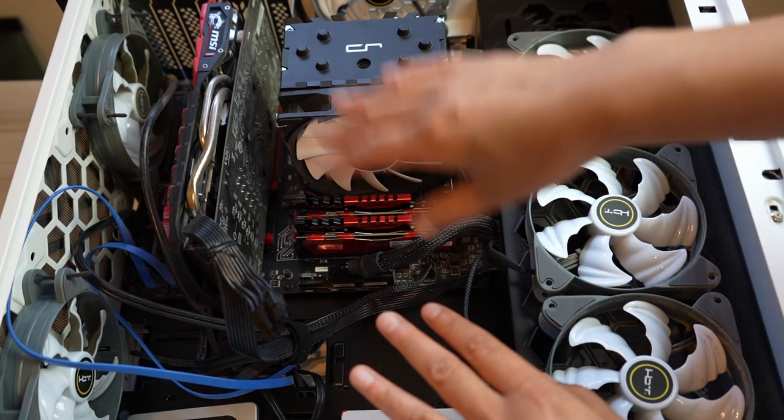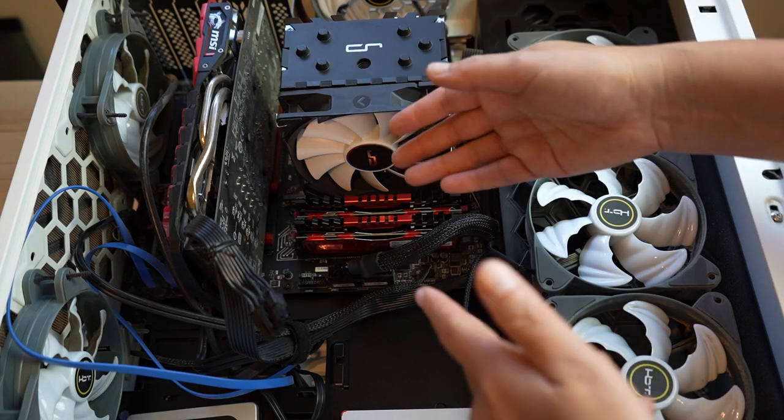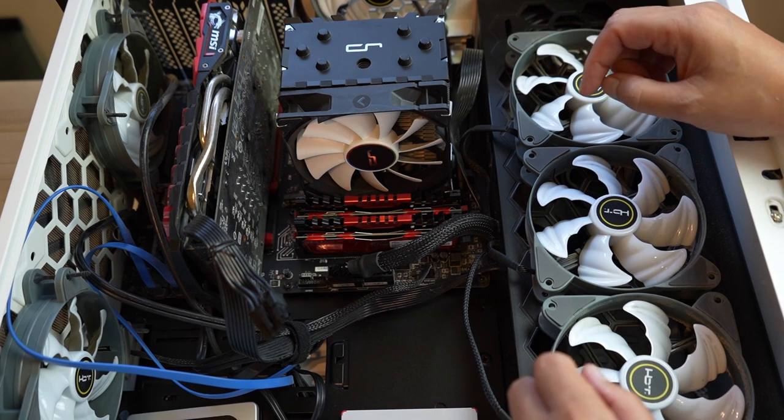One important thing: I'm definitely going to look over the manual of the new motherboard to make sure I know where everything is and that I have things installed correctly.